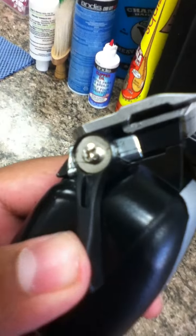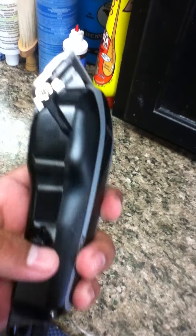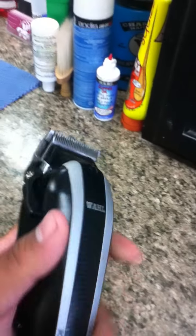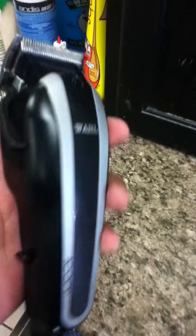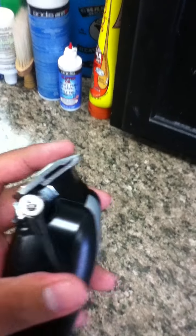I've definitely put some work in with it, and I definitely recommend this clipper. It sounds just as good as when I first unboxed it. The taper lever — it's definitely a must. For all you guys who are beginners and trying to look for a clipper that won't heat up as fast as the Wahl Senior or the five-star Senior, I definitely recommend the Wahl Icon.